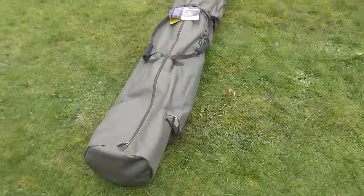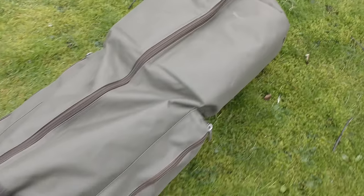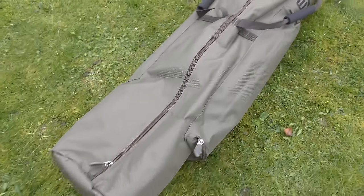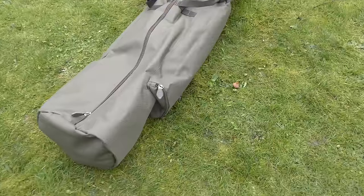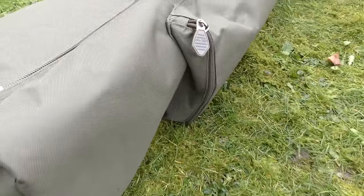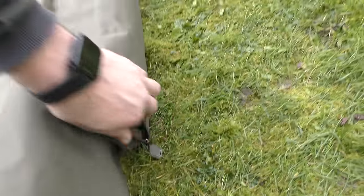Before we put the bivvy up, it's worth taking a look at the bag. If you've put up as many bivvies as I have, you'll know that a bivvy bag is definitely not just a bivvy bag. With this one there's clearly a lot of thought gone into it — traditionally you can never get a wet or frozen bivvy back into the bag. But here we've got nice little pockets on the outside: a long one down the side which has the storm poles, and one at the front with the bivvy pegs — nice quality pegs.